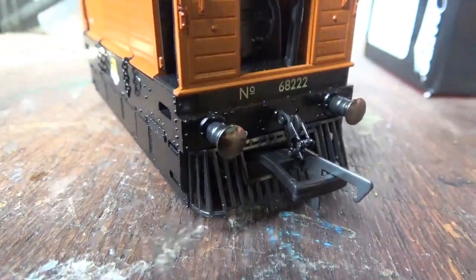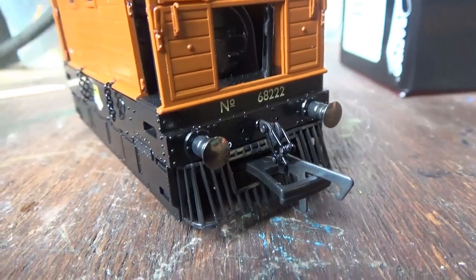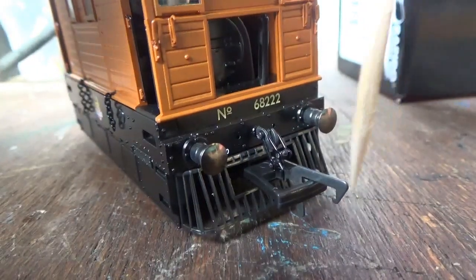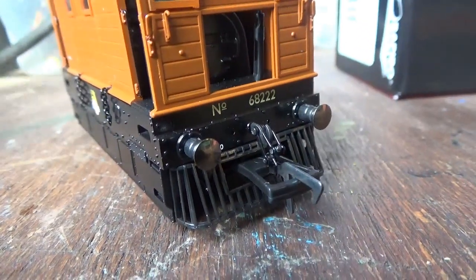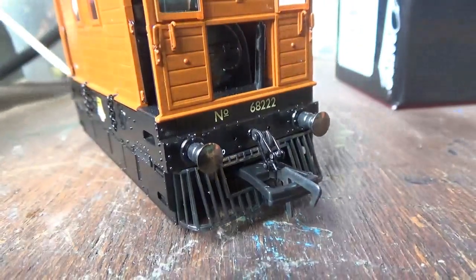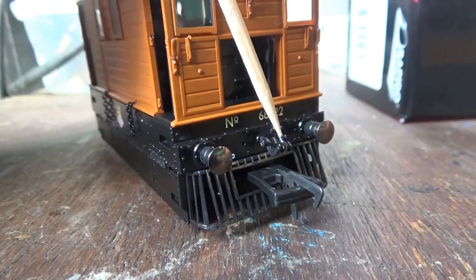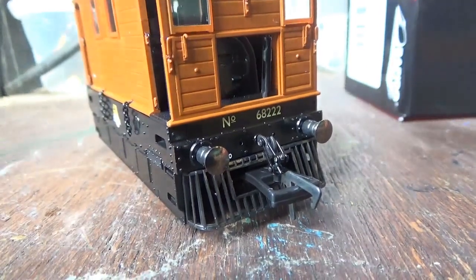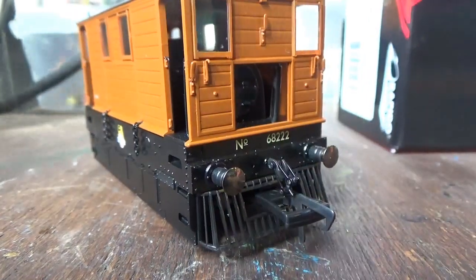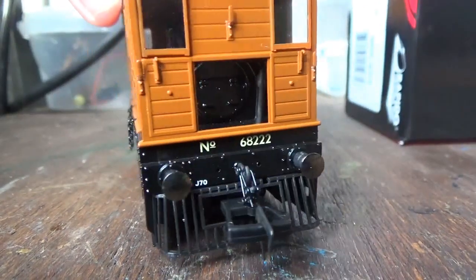The cowcatchers are very nicely detailed and they are removable, which is why you get some in the accessory bag shown earlier. You can actually remove these cowcatchers if you want. They do have a gaping hole in them to fit the NEM couplings in. I'll be removing the one at the front along with the coupling, so I can have one end with detail on and the other end where I couple my stock up. There's also a chaining coupling, which looks very nice. Standard sprung metal buffers.